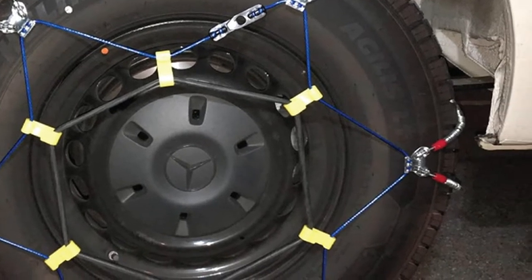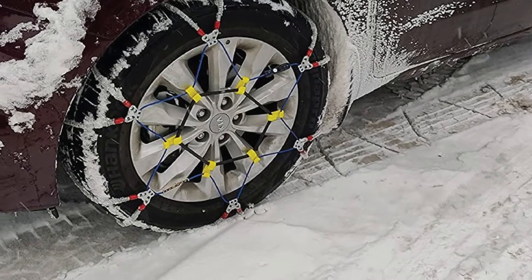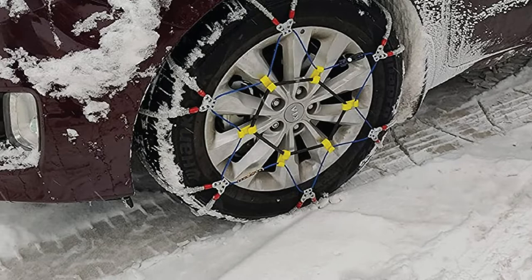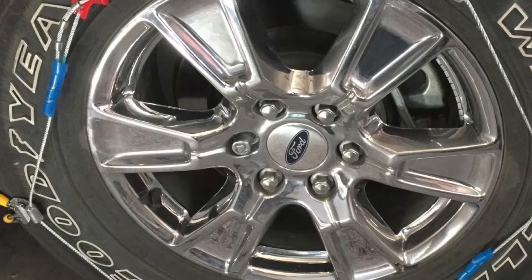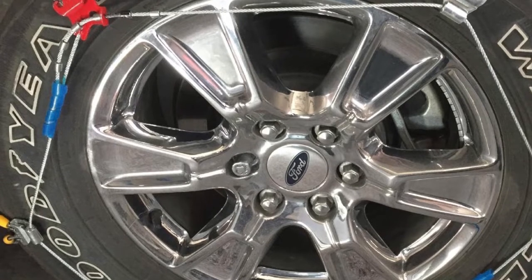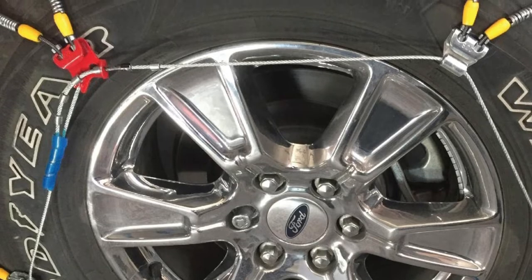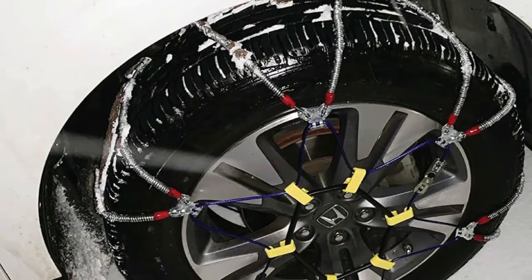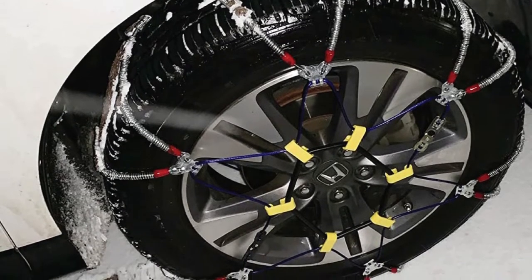The S-Zone 143 Cable Tire Chains boast a utilitarian design and can be used on passenger cars, SUVs, and trucks alike. The low profile of these chains allows them to sit comfortably in virtually all wheel wells, so clearance between the tire and the car body is rarely ever a problem. Of course, the primary reason to buy chains for your car is traction, and the S-Zone 143 from Security Chain Company provides some of the best traction available for cable-style chains.